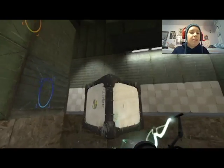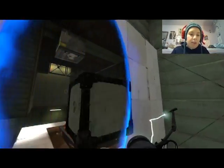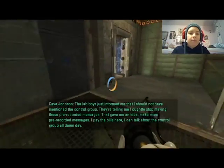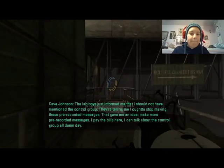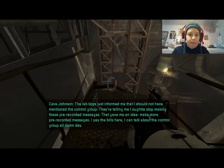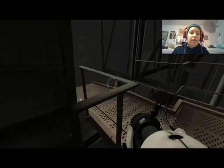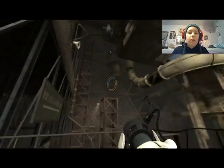These are a fun couple of tests because you've got new mechanics — you're bouncing all over the place, and you're going to be sliding all over the place later with the propulsion gel. It's a lot of fun. Next test chamber this way — no directorate between any chambers whatsoever.